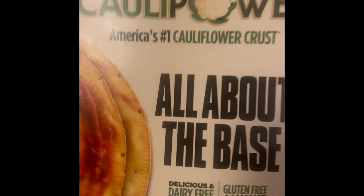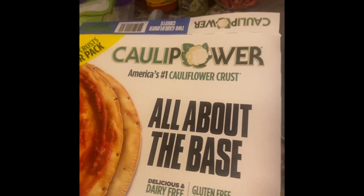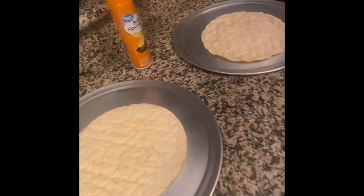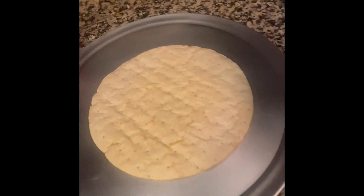My favorite cauliflower crust — it's all about that base, gluten-free and dairy-free. Two crusts come per pack. We're gonna take these out — that's one, and inside the other that's two. We're gonna make two pizzas, and these are about 11-inch pizzas, maybe a little bit smaller. We can eat a whole pizza by ourselves.